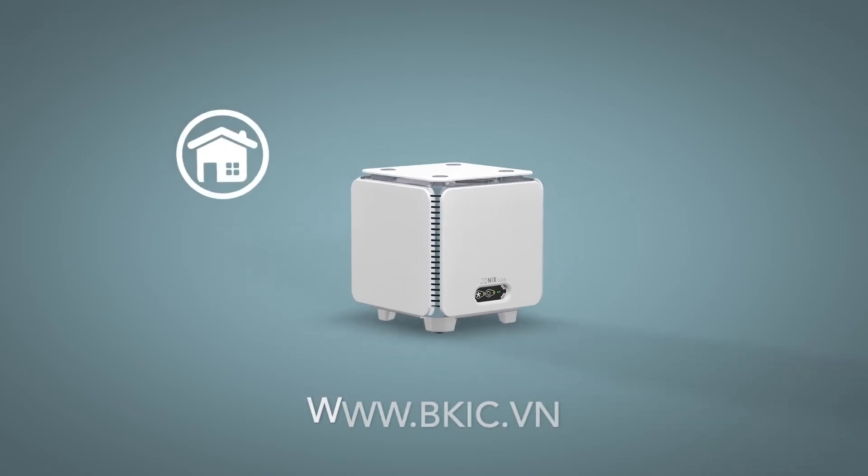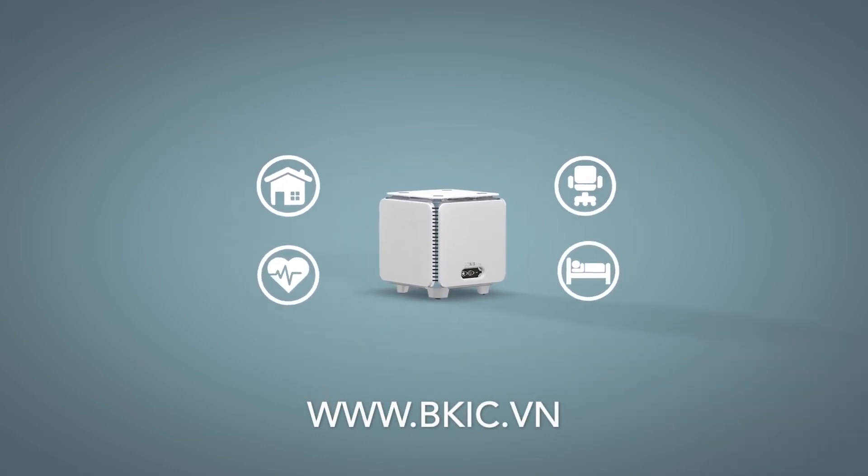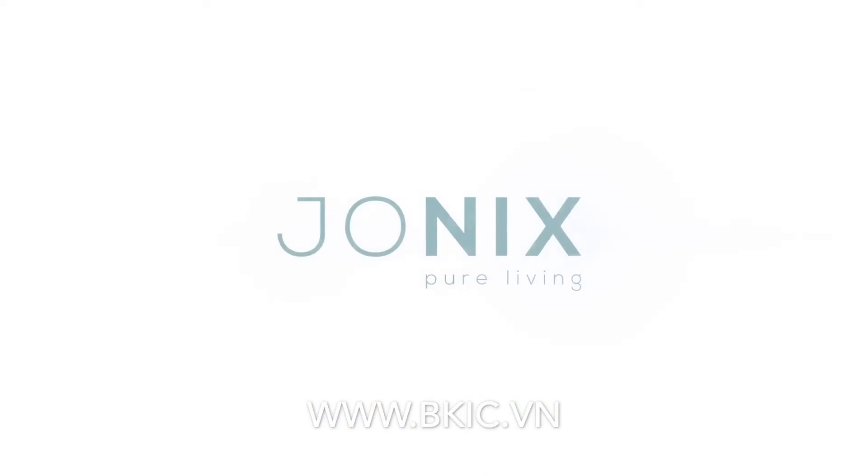Cube is perfect for homes, offices, as well as the medical or hotel industry. Jonix Pure Living.